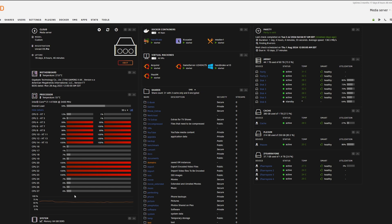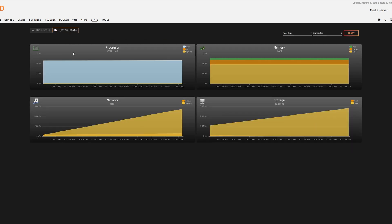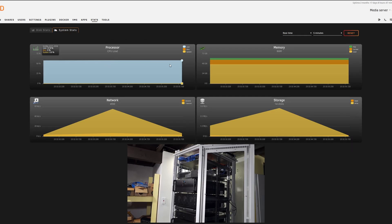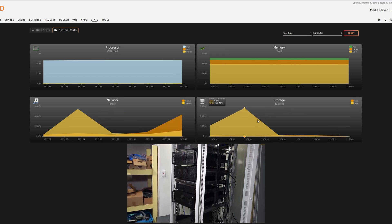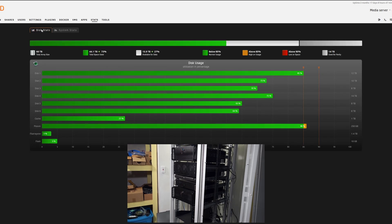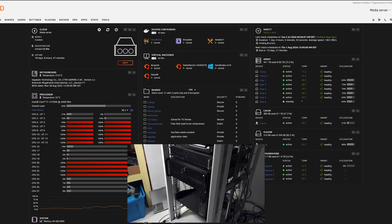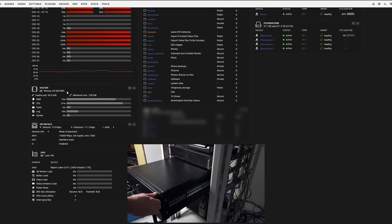My last video on my Unraid setup with the 12600K was completely focused on efficiency. When I was running that setup, all I really wanted was a similar amount of compute power to my old 1920X Threadripper server, and to really get that power draw down. I succeeded — I got quite a bit of compute out of that setup, and got my idle power usage down to like 50 or 60 watts, and my load usage with pretty much all the threads was like 130, 140 watts. Huge improvement.